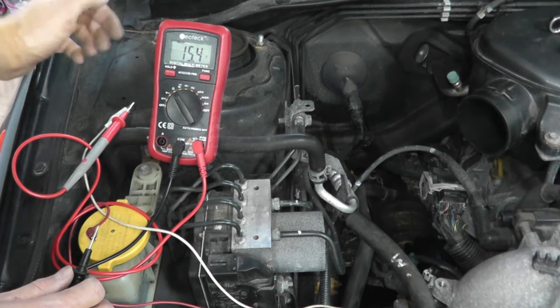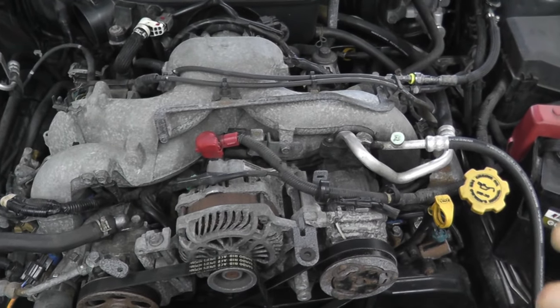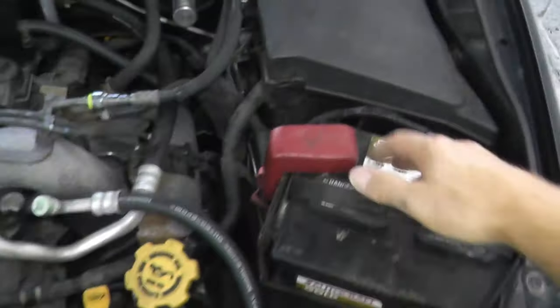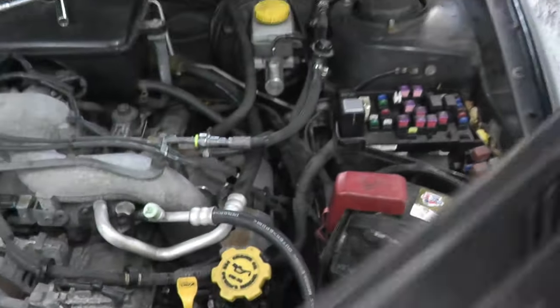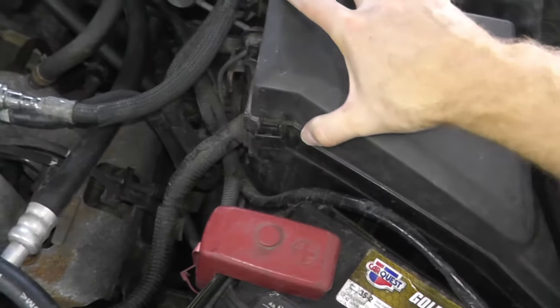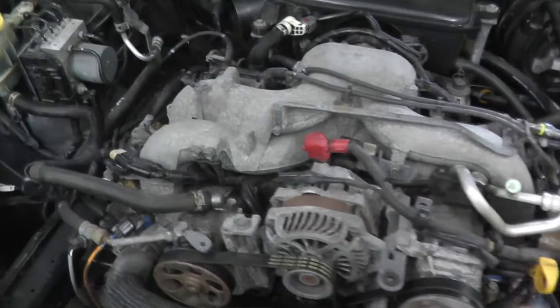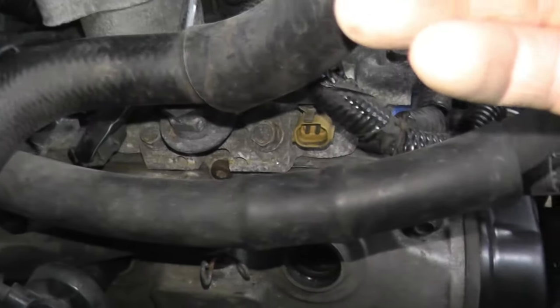If you need to replace an injector, the fuel system is under very high pressure and you need to release that pressure first — otherwise you'll have fuel spray everywhere. On this Subaru, look at the fuse box and find the 15-amp fuse for the fuel pump. Pull that fuse, crank the engine, and once the engine dies, the pressure has been relieved. Then come to the injector — there are two fasteners — pull the assembly up, get access to the injectors, make sure you have new O-rings, and reinstall everything.